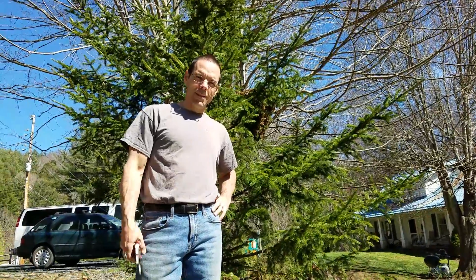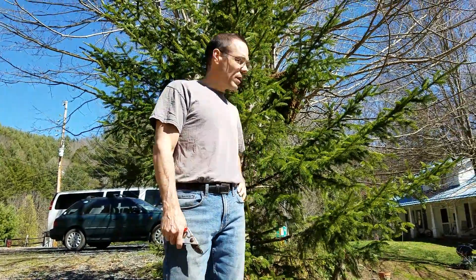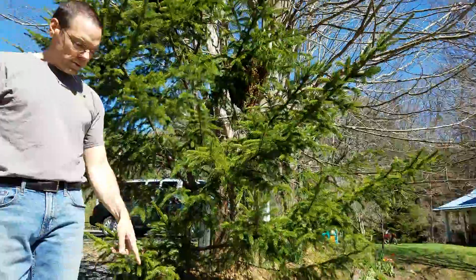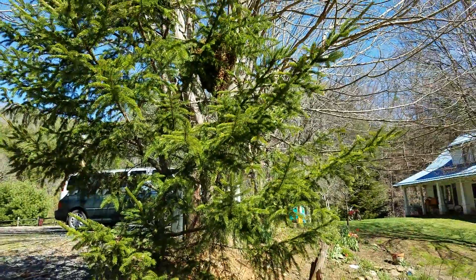Hello, this is James Wilkes from Faith Mountain Farm. We haven't done a swarm catching video in a while, so we have a nice one today. I'm gonna cut it off and put it here in this new box — some bees are already exploring in there.